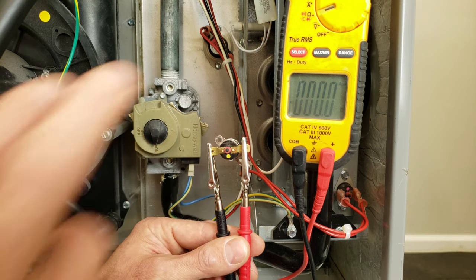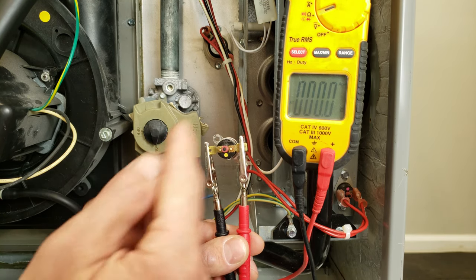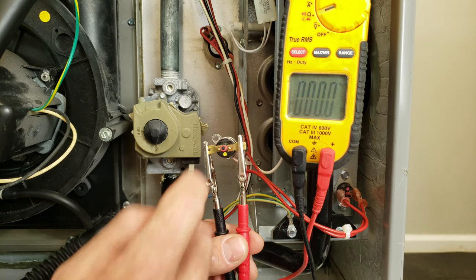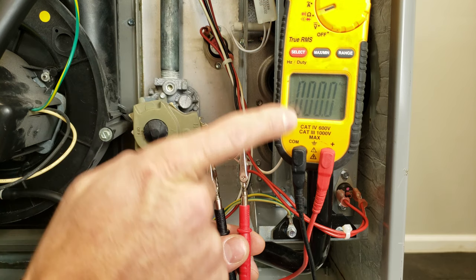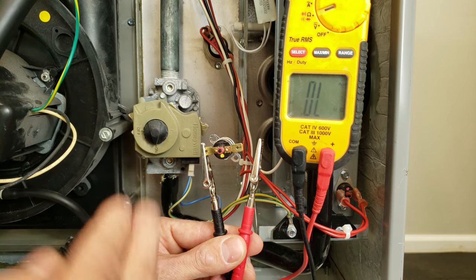To test a component, you can disconnect the wires and check the resistance value across the contacts to see if it's open. Right now this switch is closed and we read 0.0 ohms of resistance — we're on our resistance setting and measuring across — and if you read a weld, then that means that the switch is open.